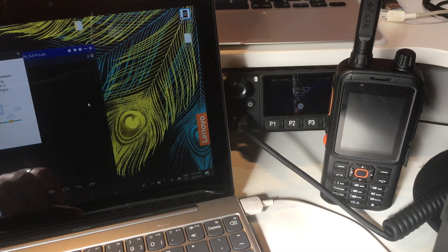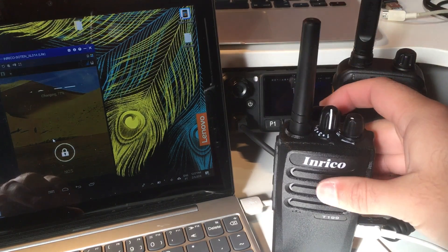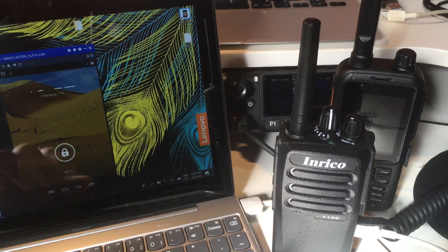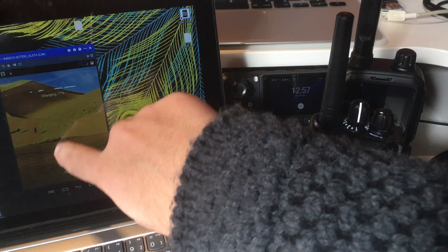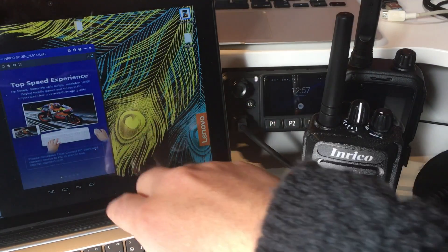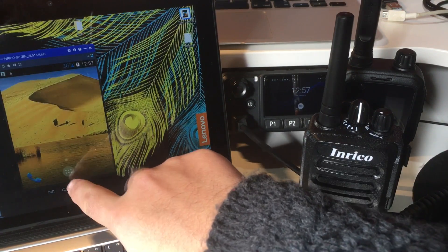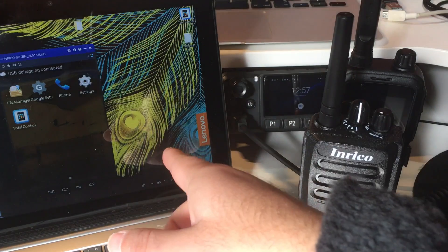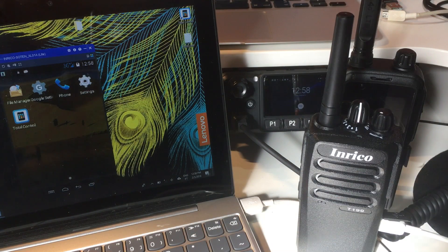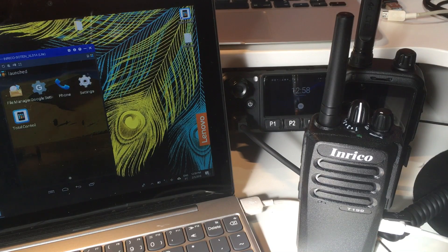I press Connect and here we are - I now have the screen of my T199. The radio itself does not have a screen, but the screen can be shown here on your computer. As this is a touch screen computer I'm just going to use my fingers. Total Control, when you connect for the first time, will connect directly to the radio and install the service automatically.